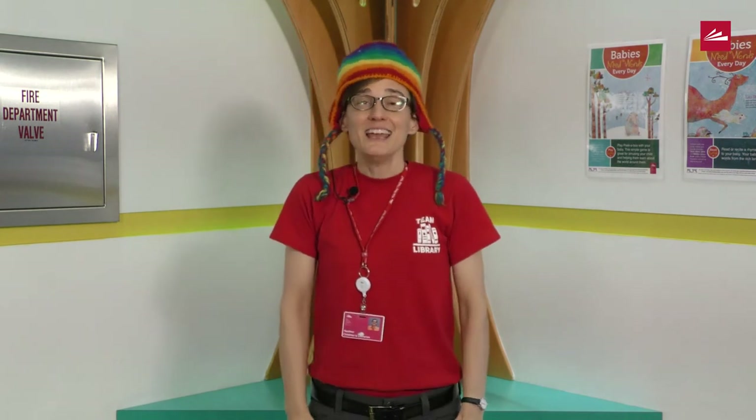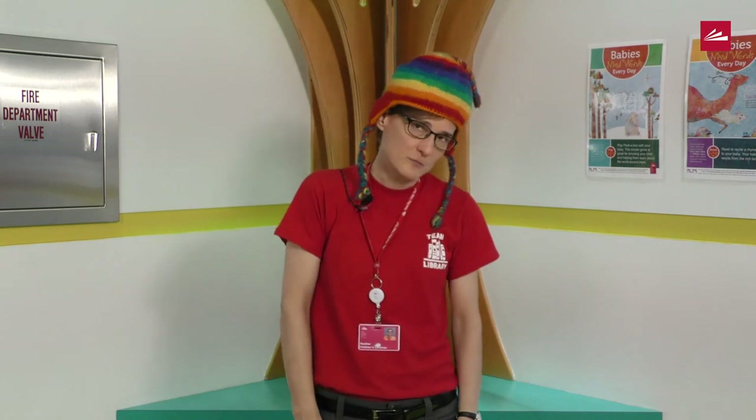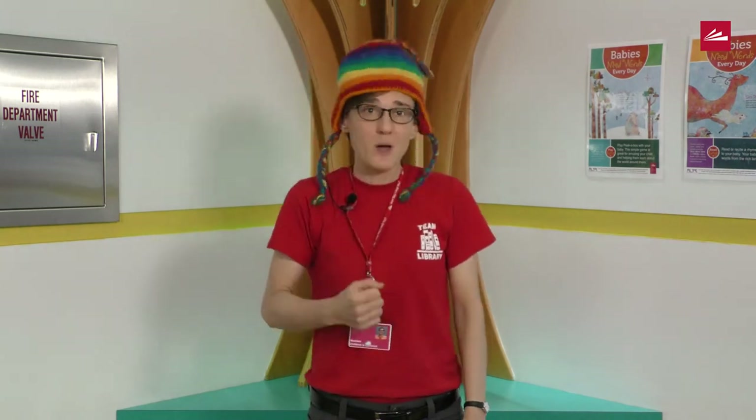The song goes like this: On my head I wear a hat. It's a very silly hat. My head does wiggle waggle to and fro. Where else can my silly hat go? Can you make your hat wiggle waggle on your head? Or your t-shirt?